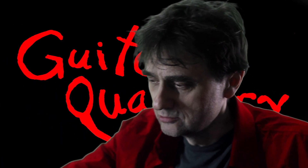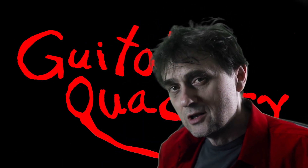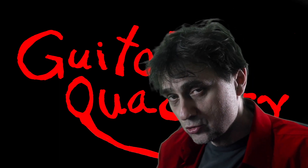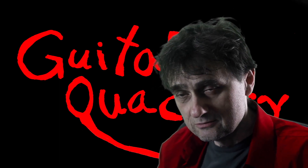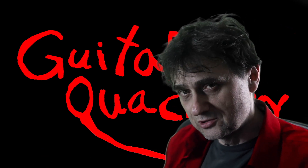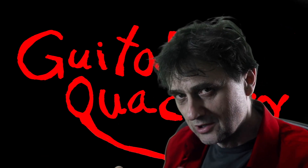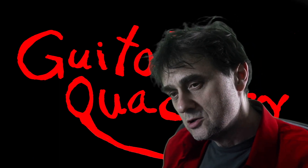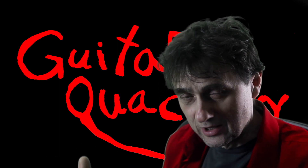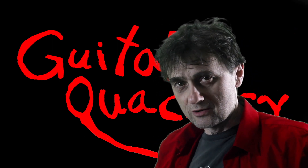A viewer wants to know what lubricant I used. It's a great product by Music Nomad called Tune It. You can buy it online or in guitar stores. If this was helpful to you, make sure you come back to watch more helpful programs. There are some links below — you can buy me a coffee, support this work on Patreon, and you can buy some Guitar Quackery merch.